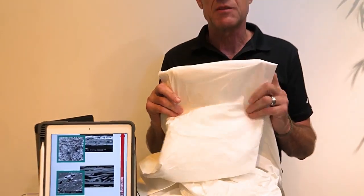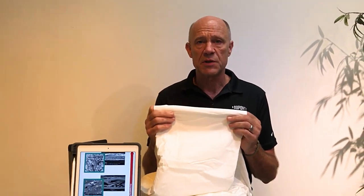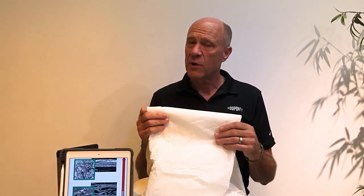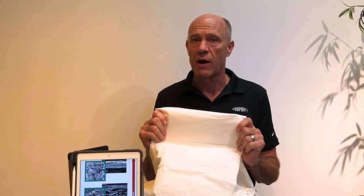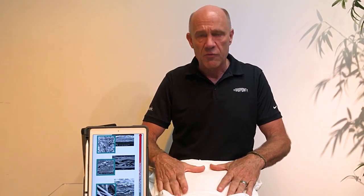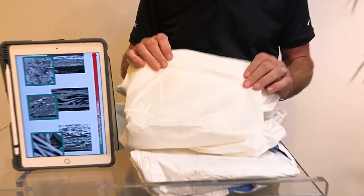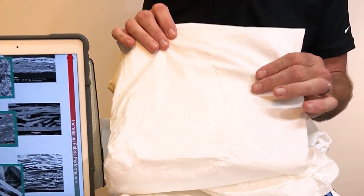This material actually does provide some decent protection. When it's brand new it's going to be pretty much impervious to particles. For liquid, it depends on what the liquid is — light liquid splashes it's going to be great for. But there are two challenges with this material. Number one, because it's a plastic suit it's pretty uncomfortable to wear — you get very hot very quickly. Also, the barrier performance is provided only by that thin layer of plastic, which is extremely easy to damage. That area where I scratch with my fingernail is now a breach in the protective layer on that fabric.